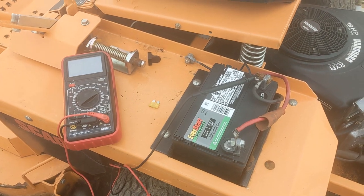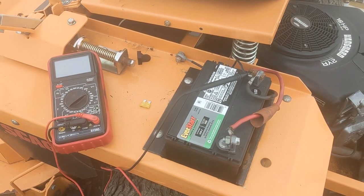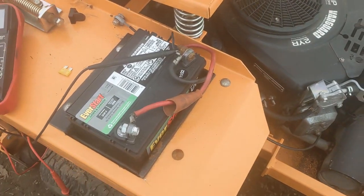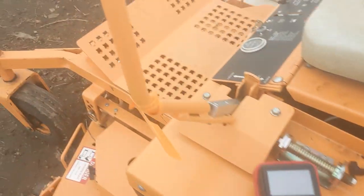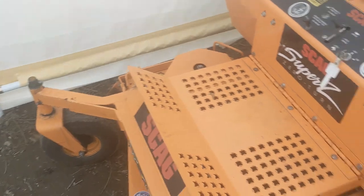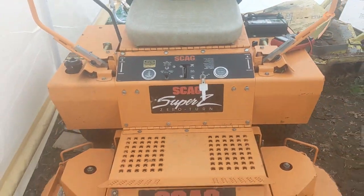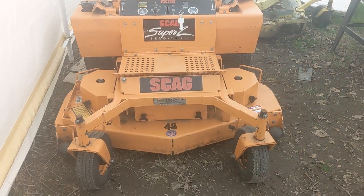I had a video of it but it was vibrating around because I didn't have anything to hold the camera. Anyway, just to verify that problem is solved — I'm going to change the hydraulic fluid on this, but other than that she's pretty much ready to go cut some grass, maybe sharpen the blades.